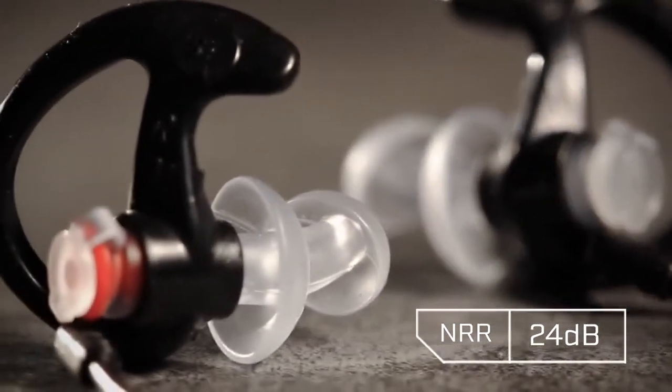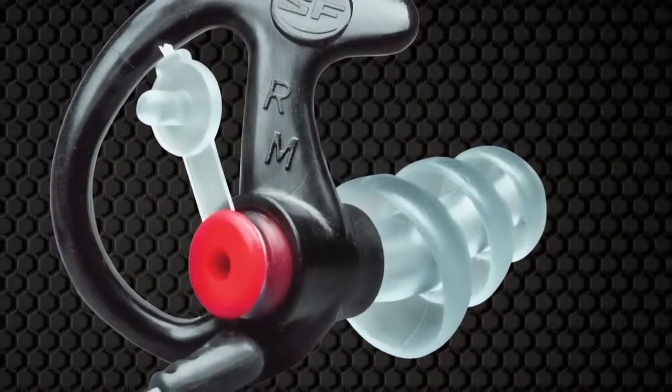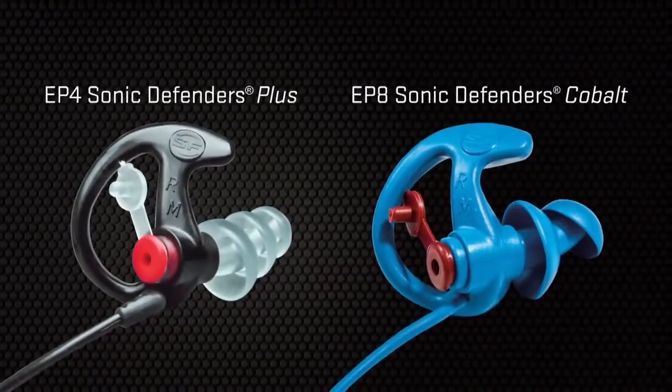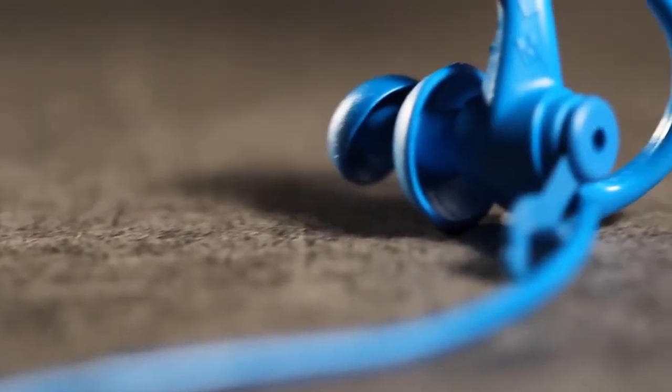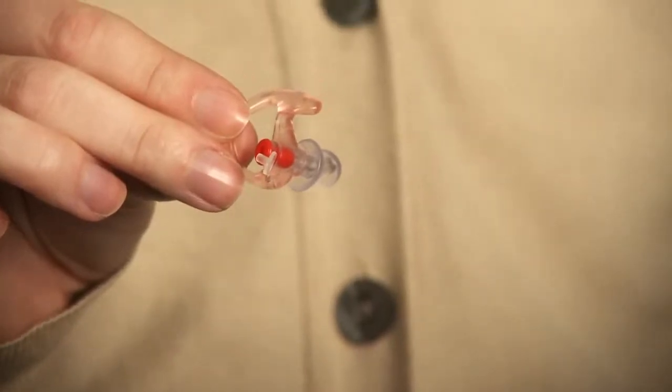And full-block versions, which reduce harmful noises and block lower-level sounds from entering your ear canal altogether. Filtered double-flanged EP3 Sonic Defenders feature proprietary noise-reducing filters that reduce most harmful noises above 85 dB while allowing sounds below 85 dB to pass through.